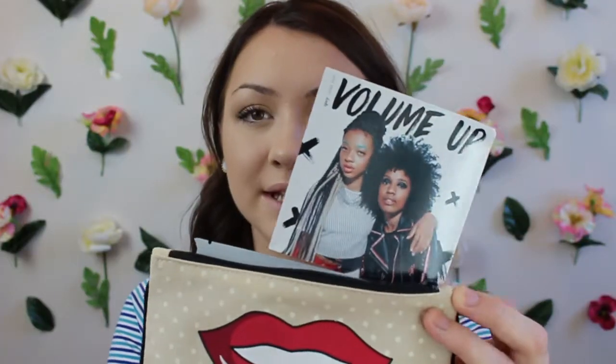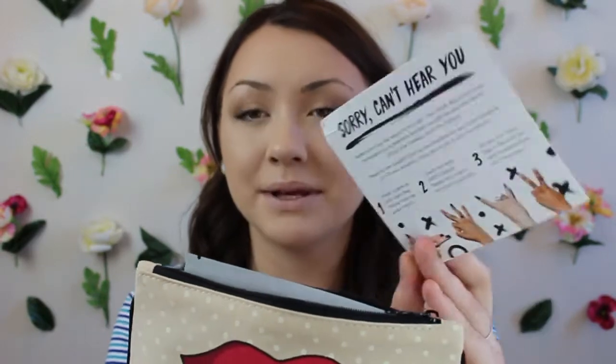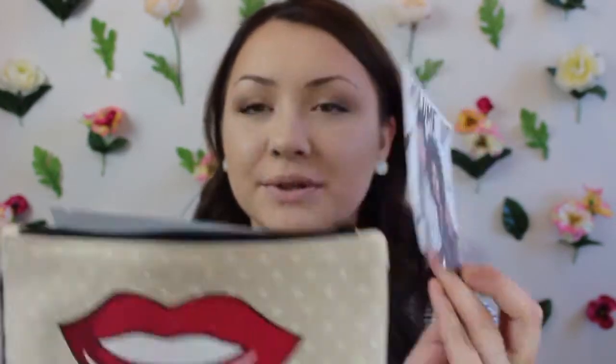This is what the bag looks like this month. Honestly, I'm not a super huge fan of the actual bag itself — it's cute, but it's not my style. Here's the card that comes with it. The theme this month is Volume Up, and it's all about speaking up and not keeping your mouth shut, which I guess fits me perfectly.